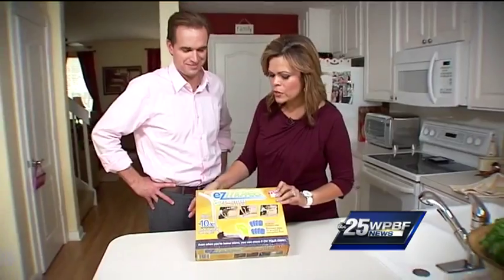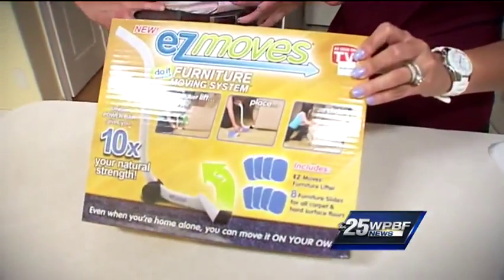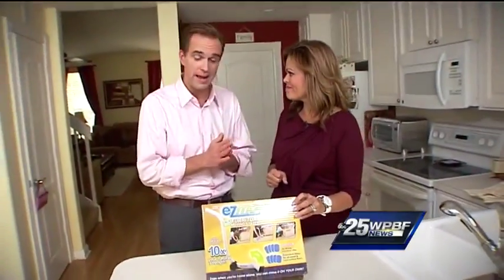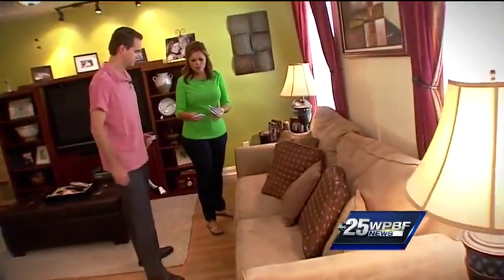I've seen it on TV and I've seen it in the stores. It's called Easy Moves and it promises to help you move furniture on your own. We're going to try it out on a big sofa. So we'll put this under the four feet of the sofa.